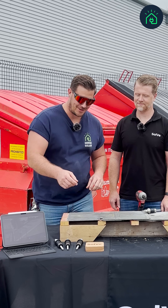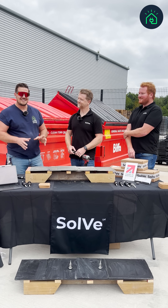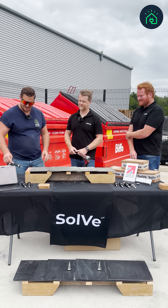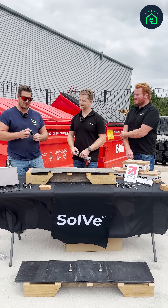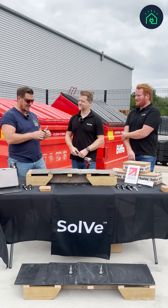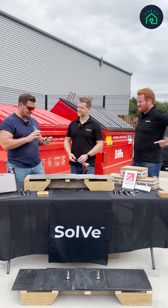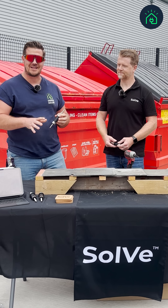Is this the new way that we are going to be installing solar onto slate roofs? I'm here today to look at this brand new product from a company called Solve. It is for a slate mounting installation and this product is similar to something I've seen in the past.